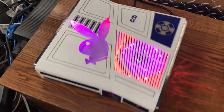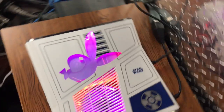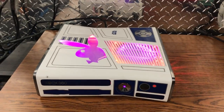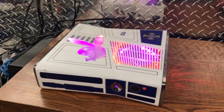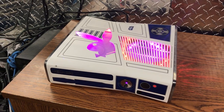So yeah guys, console looks sweet as always. This was all customer requested and you can request the same thing on the website. If you enjoyed it, please subscribe and like and everything like that. Go check out my other videos. You guys have a great day.